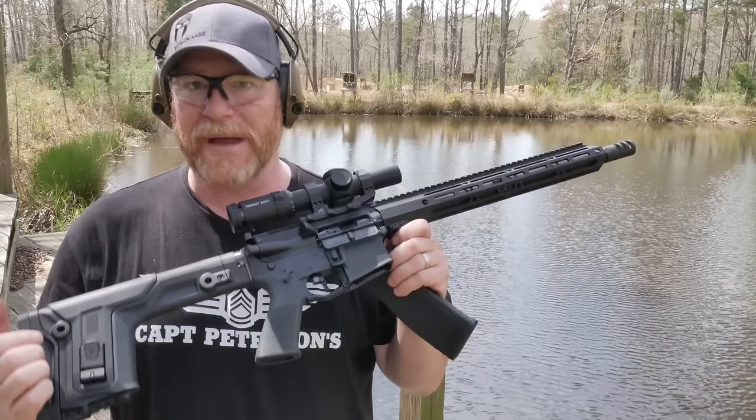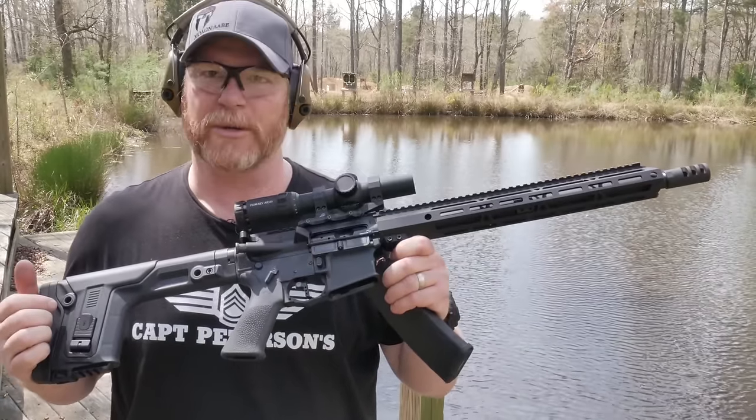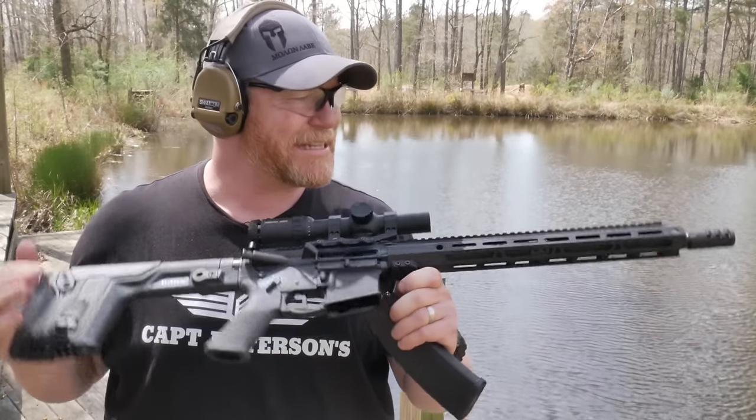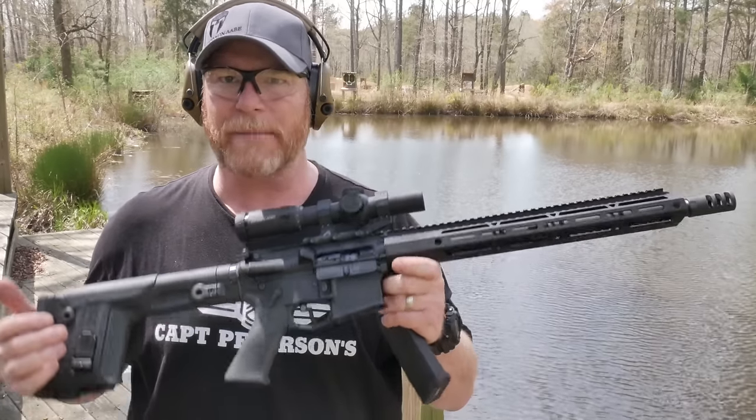All right guys, Cattleboy32 here. Check it out. We're sitting out here at an undisclosed location in a land far, far away. With the Z's coming on, you got to be ready to take care of the zombies when they get there. And probably one of the best things, especially if you run into a zombie elephant, is this guy right here. This is the Bear Creek Arsenal 16-inch 458 SOCOM upper.